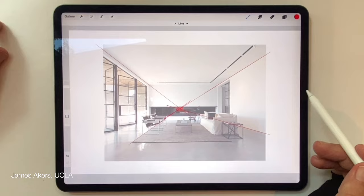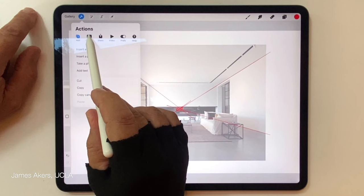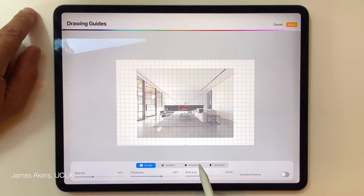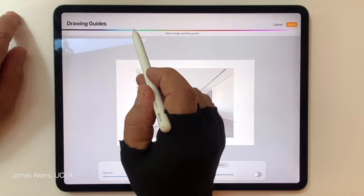With that point circled, I'll go into the wrench menu — the actions menu — tap on the canvas tab, go into Drawing Guide and activate that. Then I'll go into Edit Drawing Guide and switch to Perspective Drawing Assist mode. I'll jack up the thickness so I can see the lines as clearly as possible and adjust the color to black.